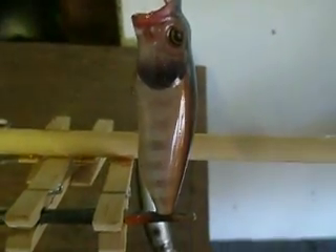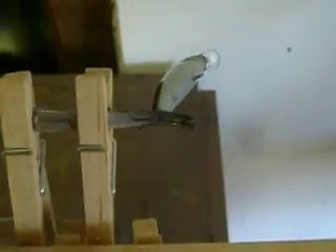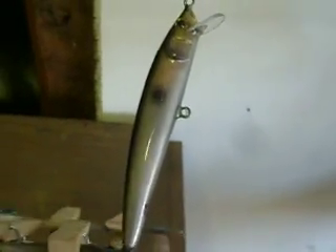Good morning. Real quick, here we have a POPMAX that was just clear coated. There's a BALSA — handmade BALSA J80, 80mm. A TN70 that stands straight up on its nose at rest.